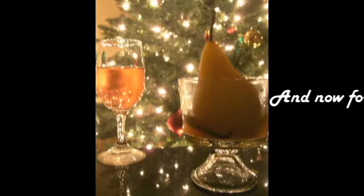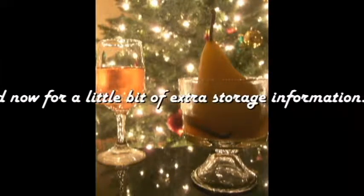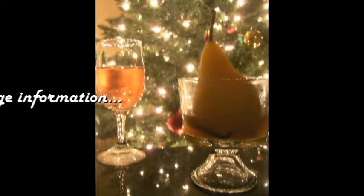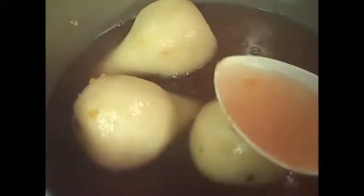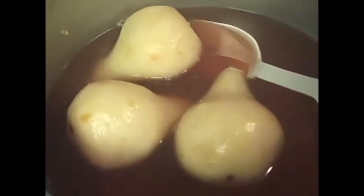You guys have a great weekend. Have a wonderful New Year's Eve, and I'll see you next year. A little fact for you guys: these can be stored in their liquid for up to three days and taste fantastic. So you can make these three days ahead of time — don't have to mess up your plans for New Year's.